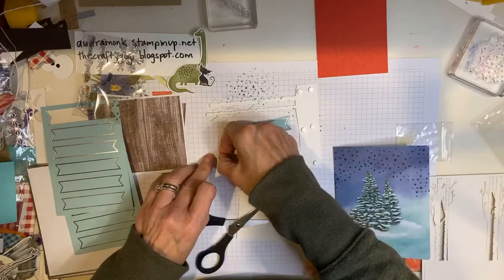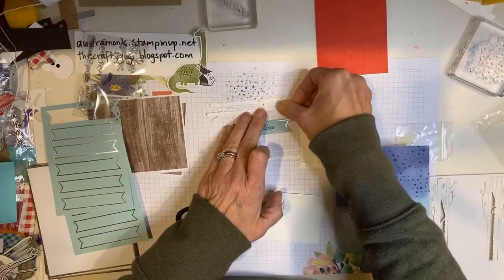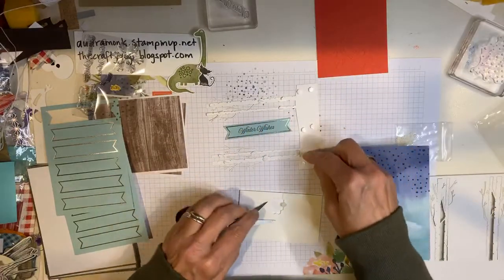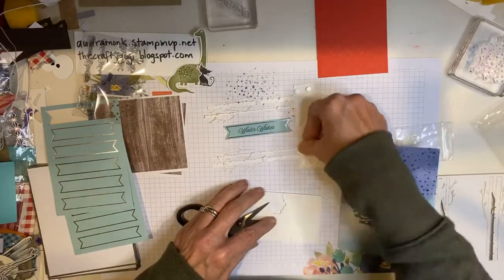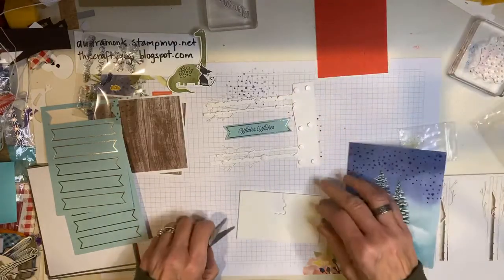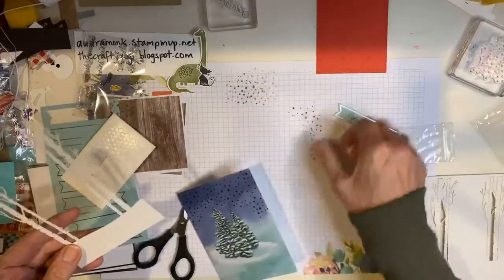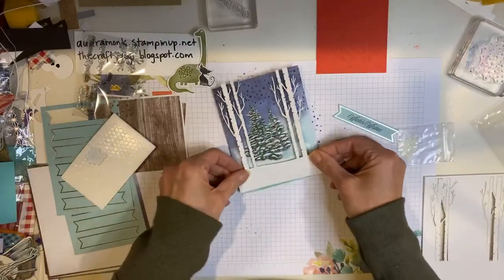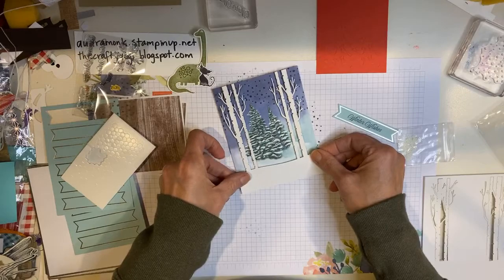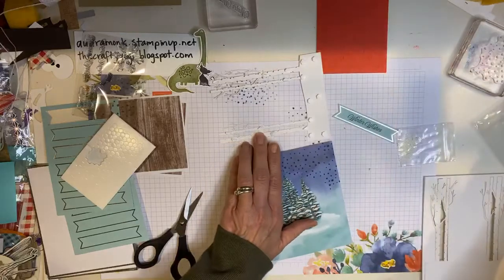So you get to have fun putting dimensional pieces on. I better put one down here. Let's put one here and put one here — you can dimensional away. So then let's take this all in, make sure you can see it. Oh my goodness, that is super cute. The super fun thing — I just put dimensionals on and now I get to take the backs off while talking to you.